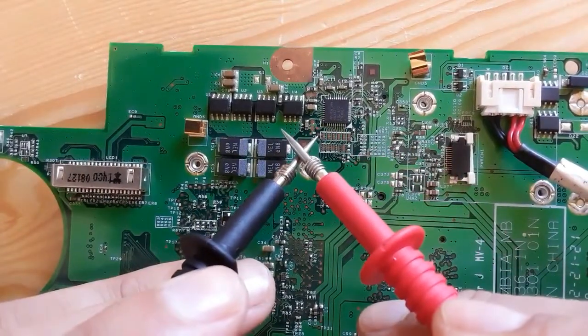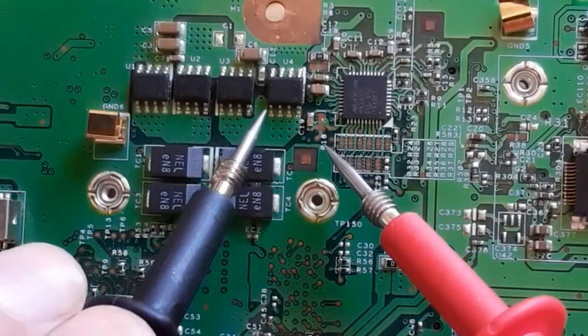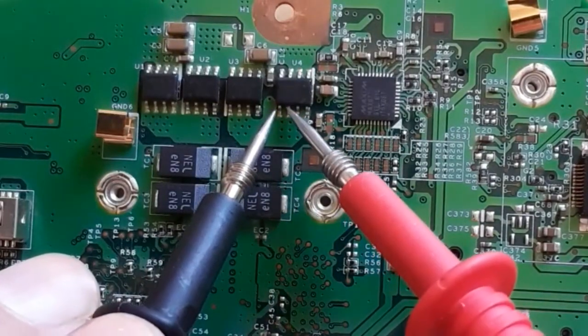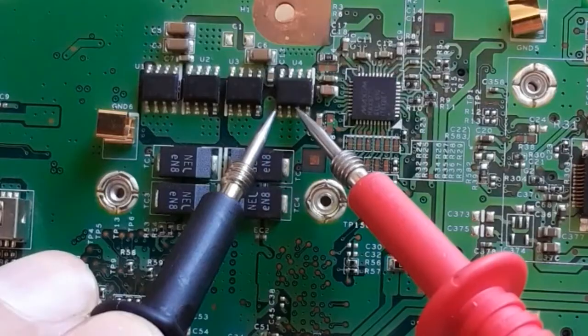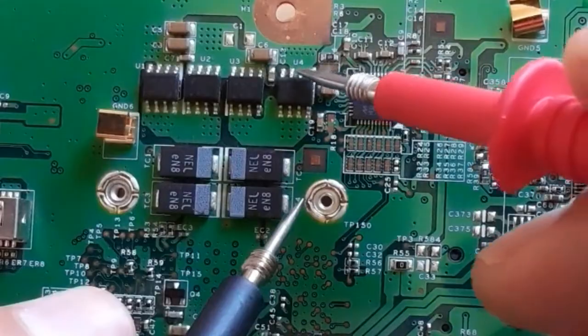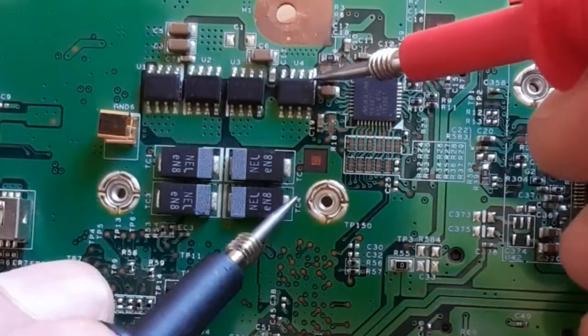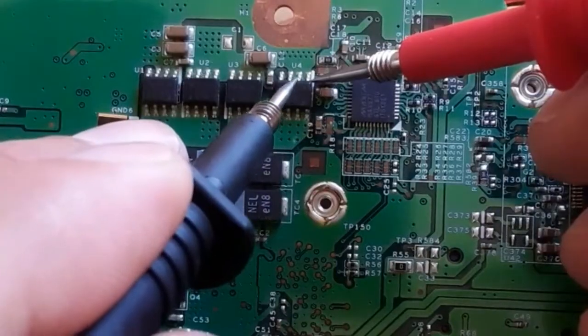First, check the drain — the four terminals should be connected together and show continuity. Then check the three source leads — these three should also be connected together.